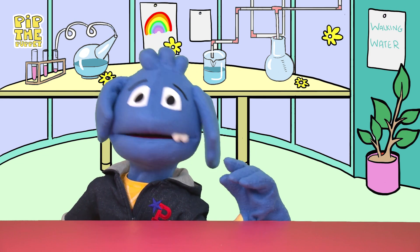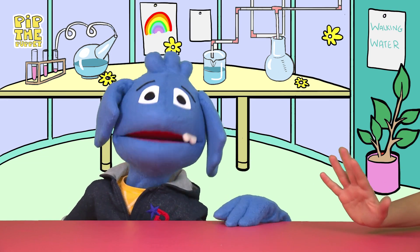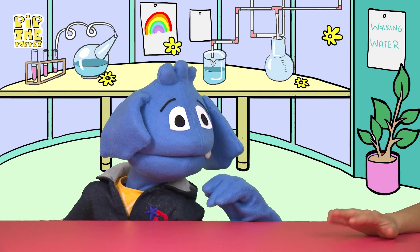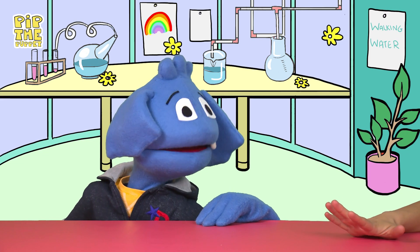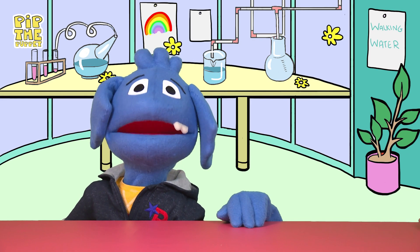Oh yes! No experiment is complete without the Helping Hands! Hi Helping Hands! Helping Hands is my best friend and we always do experiments together. It may not look like it but Helping Hands is very clever. I think one day Helping Hands might become a scientist. But enough of giving Helping Hands compliments — you've had enough for one day. Thank you. Goodbye. Shoo. Let's move on to our experiment.